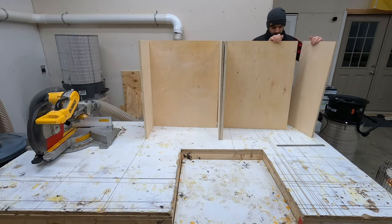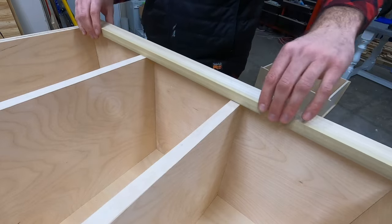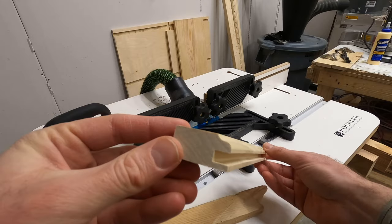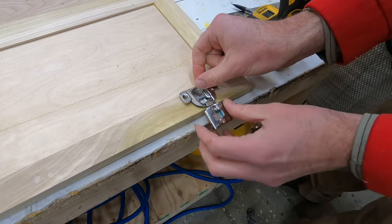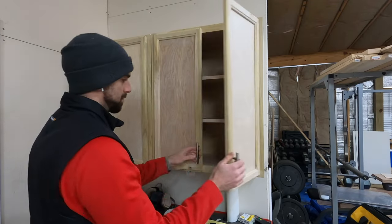Hey, what's going on guys, welcome back to the channel and a brand new video. In this week's video I'll be showing you how I built this set of shop cabinets out of some leftover birch plywood that I had from a previous build. You'll see me make these without using any screws or nails other than the face frame, and with all that said let's go ahead and get started.